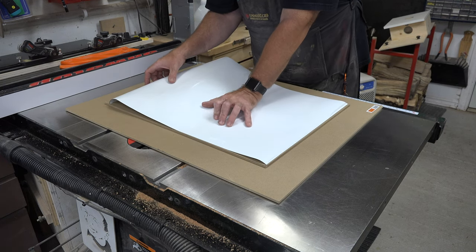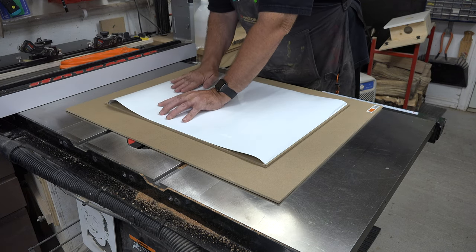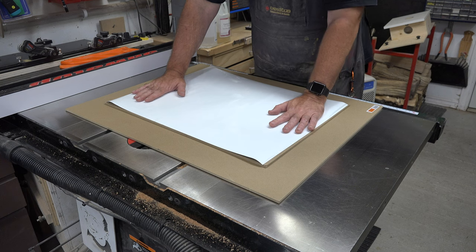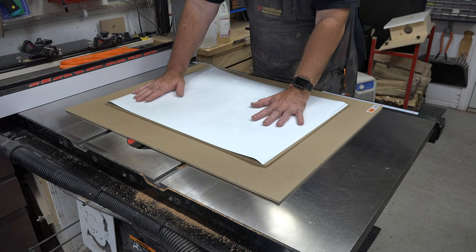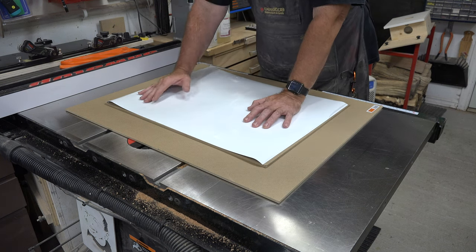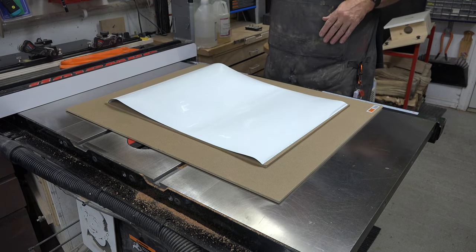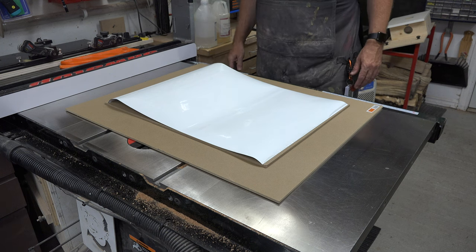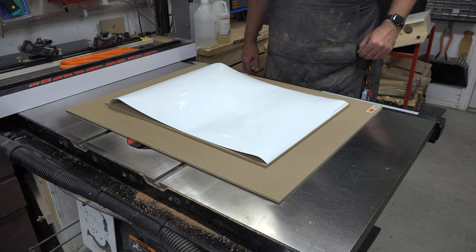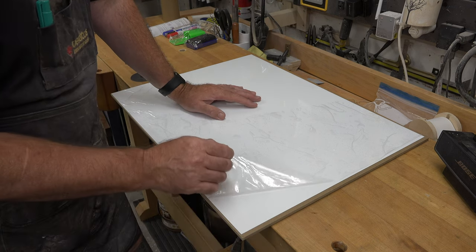There's no way it will adhere as long as it tries to curl up. We're going to clamp it together, set it aside, and let it sit for two or three days. Then we'll adhere it to our hardboard. And there we have our whiteboard attached to our hardboard.